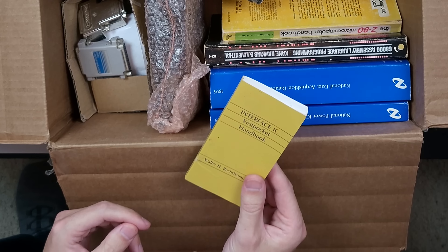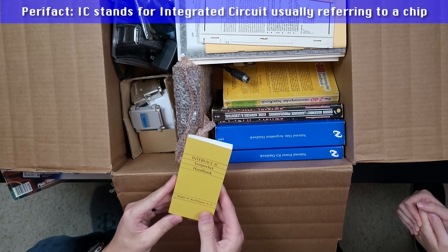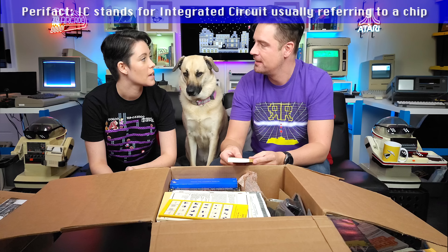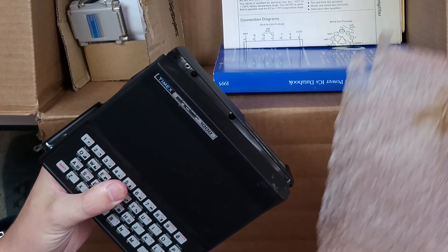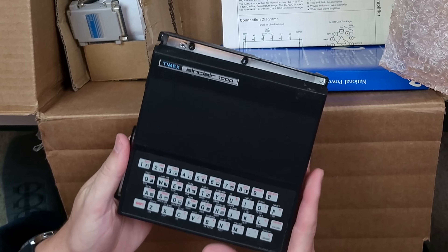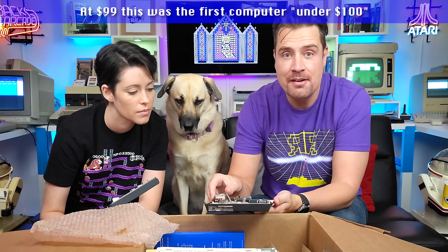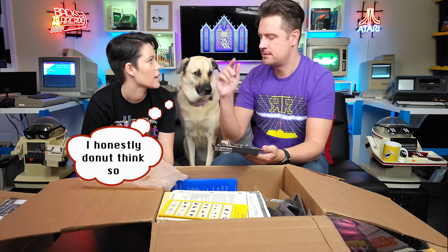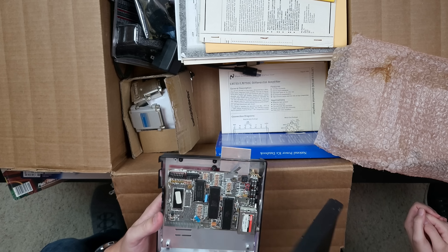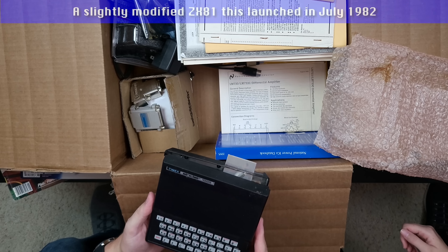This is an IC vest pocket handbook — so you can literally put it in your vest pocket. And the Timex Sinclair 1000 — wow, I've never seen one of these in real life! The ZX81 was the first Sinclair machine, very early — around 1981.